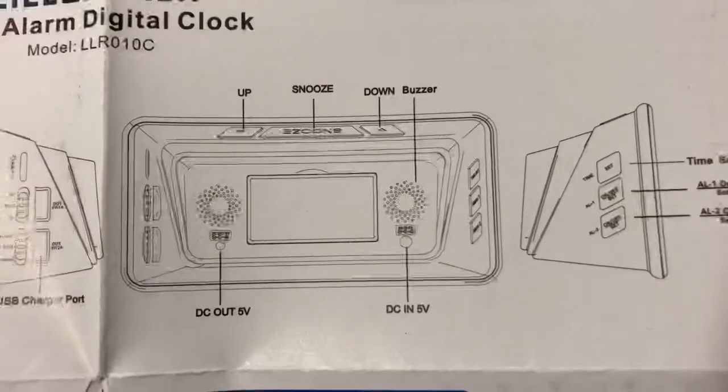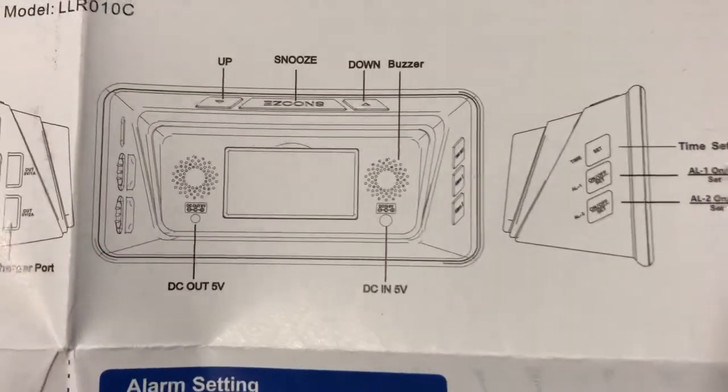Hello YouTube fans, this is Bubbly Bison. Right now I'm trying to set up an alarm clock that has the easiest, most simplest directions in the whole world. Okay, let's begin.